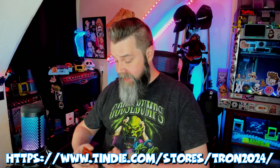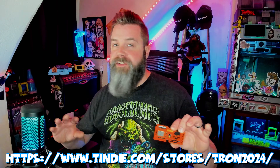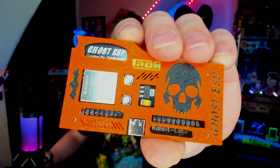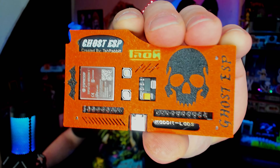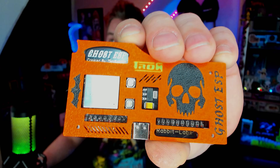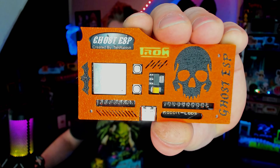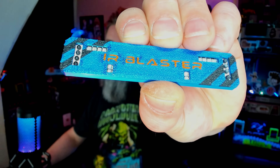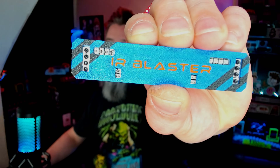Before we get into it, I wanted to show you something that one amazing creator sent me. My buddy Tron over at Xtronics actually sent over these absolutely gorgeous cases he made for Rabbit Labs boards — like this absolutely epic case for the Ghost ESP board. The attention to detail on all of these small things — I know how hard this stuff is to print and design. He absolutely killed it with this. And then here's one for the Slim Shady IR Blaster. He's got the dual-color silk on there. It's so, so nice. Really well-designed.